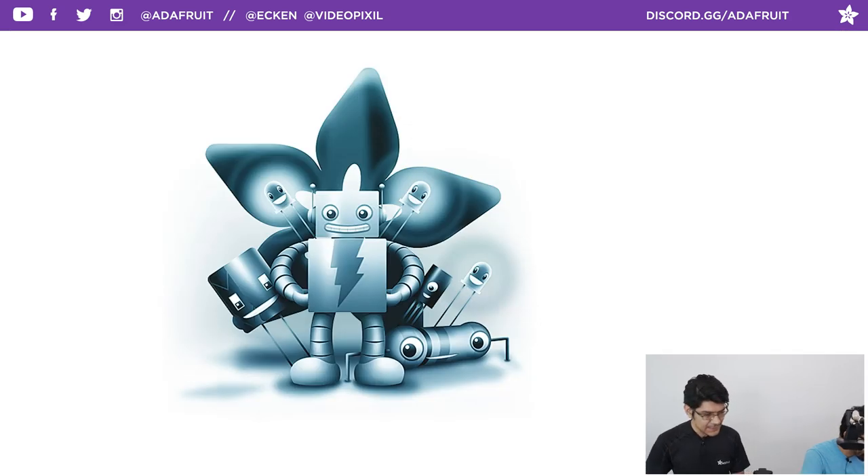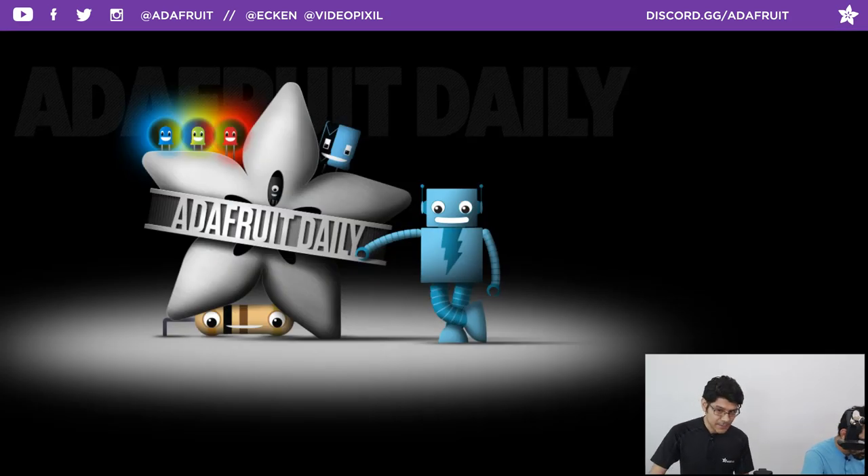We have newsletters at adafruitdaily.com — you can subscribe to individual categories of newsletters that come out once a week. You can also check the archive. Our favorite is probably the CircuitPython newsletter. If you're interested in CircuitPython, check out the CircuitPython newsletter at adafruitdaily.com. You have to manually subscribe — it's a separate site so you don't get spammed.